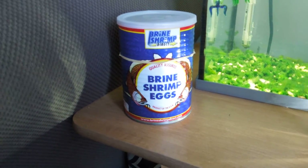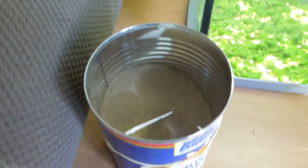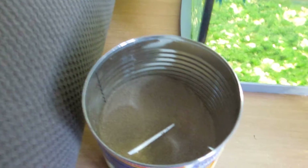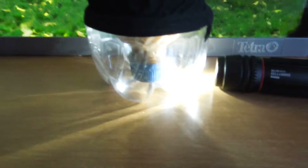I got these from Brine Shrimp Direct out of Salt Lake City, ordered online. It's a 16-ounce can, I think it was around $30. There are millions in here — I haven't even made a dent in this can. I've hatched out millions of these things, it's just crazy.